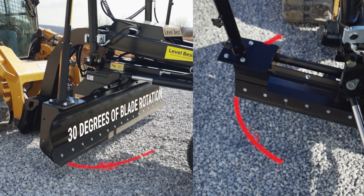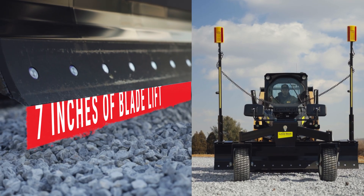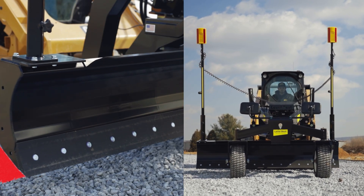The GB Series delivers 30 degrees of blade rotation in either direction, 7 inches of blade lift above grade, and side shift capability for tackling tight spaces and uneven terrain.